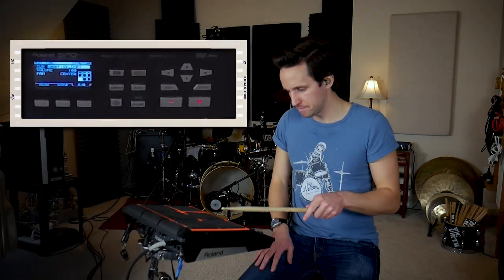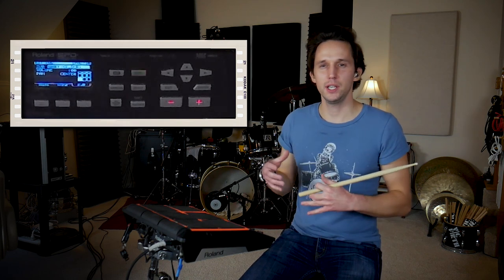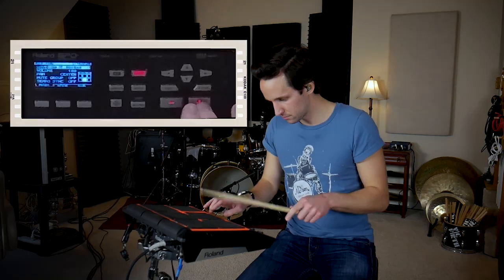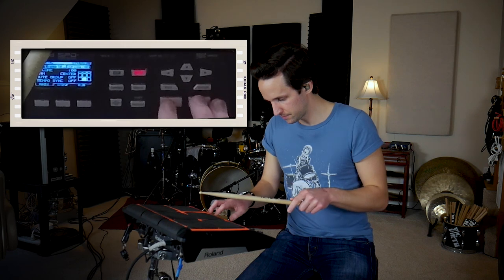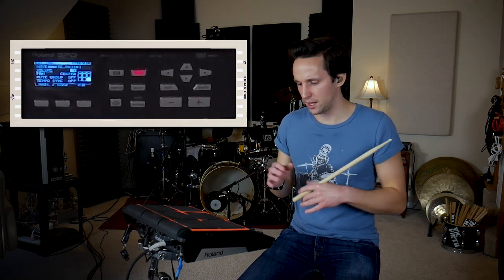For pad number seven, we're going to find a kick drum sound — a smaller one. I went with sample 48: a gritty, short-decay kick drum. For pad number eight, we have a bigger kick drum — sample number 50. And for this last pad on the acoustic setup, I'm going for an effect that gives me one more option for sonic variety. I found sample number 92, which is a cool sound that I dig.